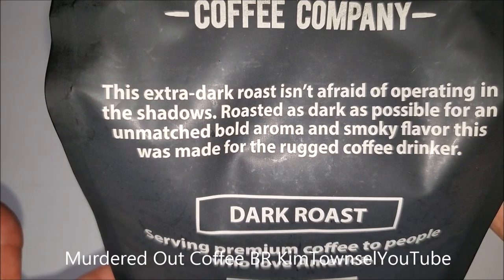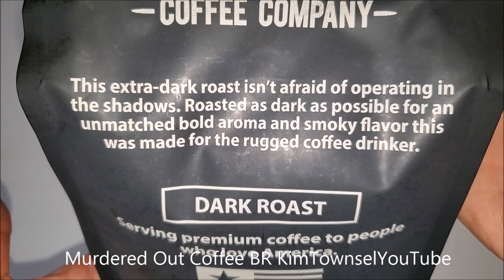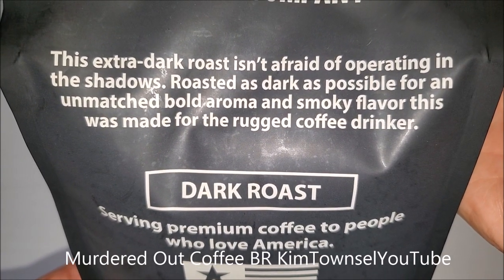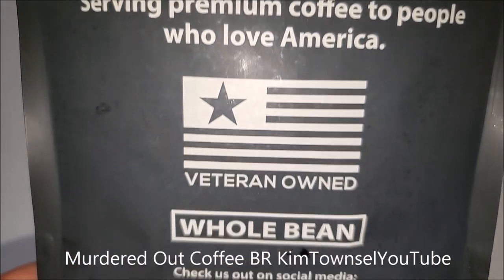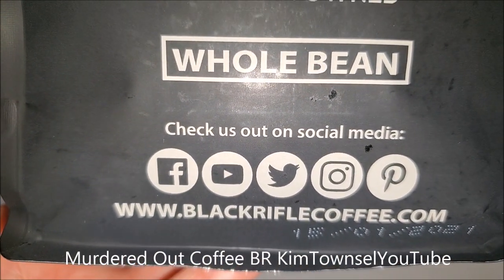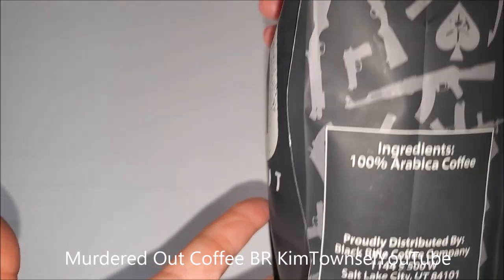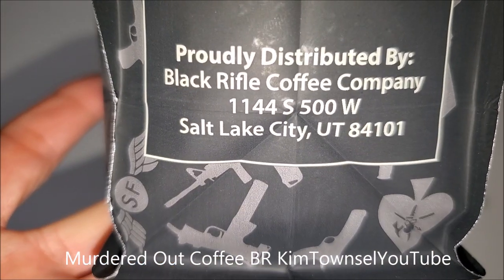This is an extra dark roast. 'Not afraid of operating in the shadows — roasted as dark as possible for an unmatched bold aroma and smoky flavor.' This is made for the rugged coffee drinker. Dark roast, veteran-owned, whole bean. 100% Arabica coffee.